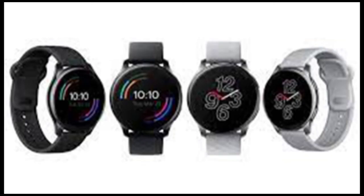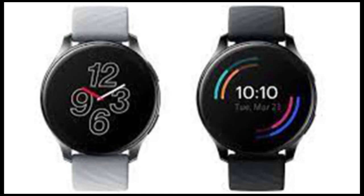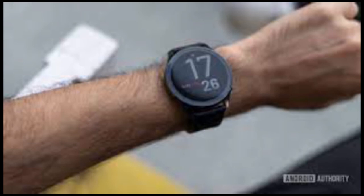Complementing the smartwatch's dazzling display and useful health and fitness features is the battery life. Depending on how you use it, you get at least a week of on-battery time on a single charge. The OnePlus Watch has 4GB of shared internal storage, of which around 2GB is available for storing data, audio files, music, etc., which seems inadequate.